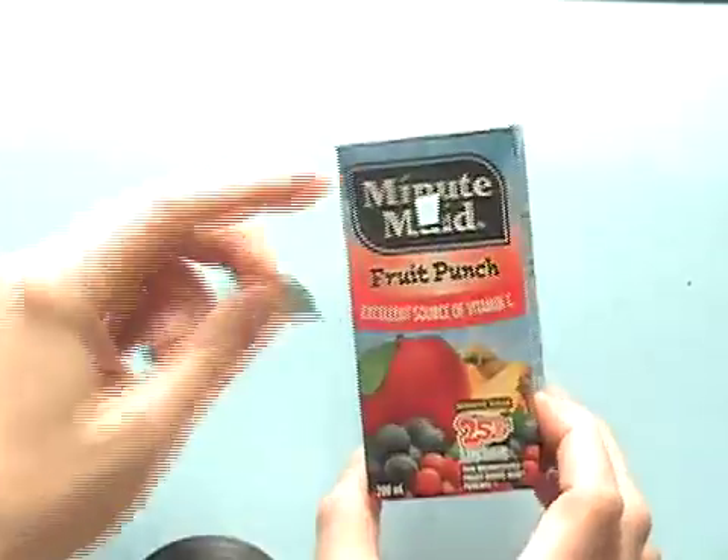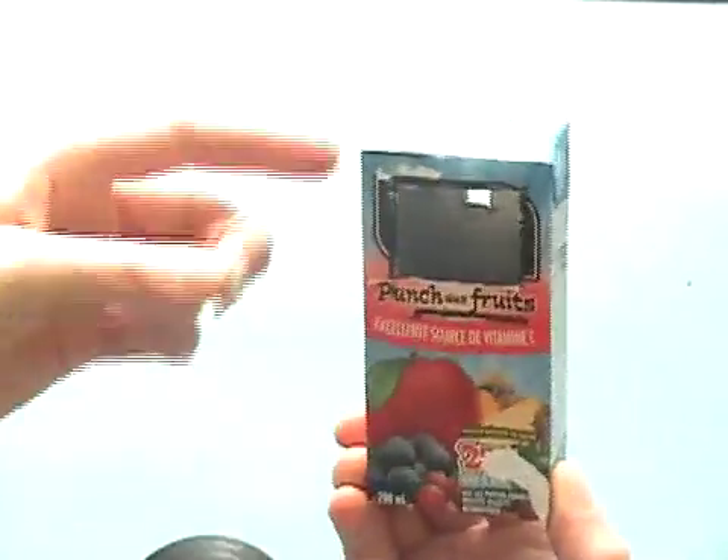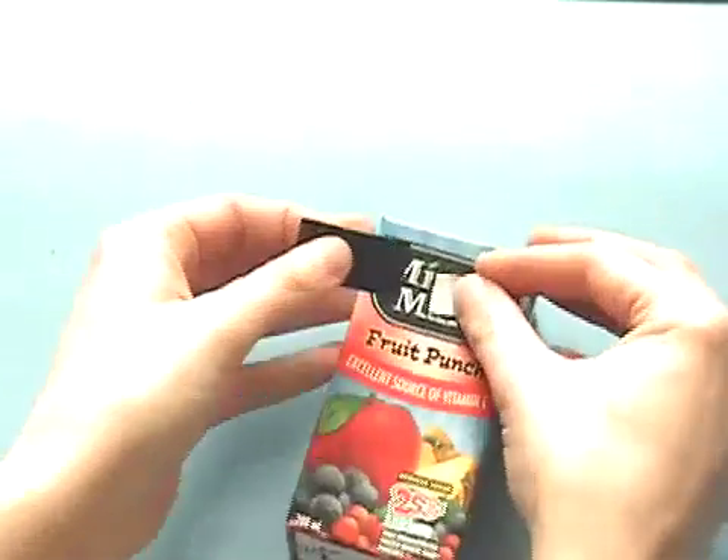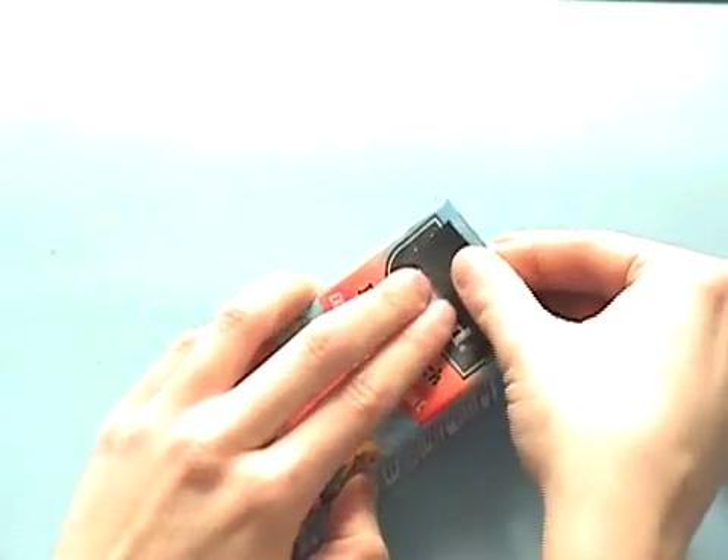This pinhole is our lens. We're going to tape it on the front of the box so the light will enter and hit our film on the back of the box. We use our electrical tape to tape it on very securely — we don't want any light to enter except for that one pinhole.